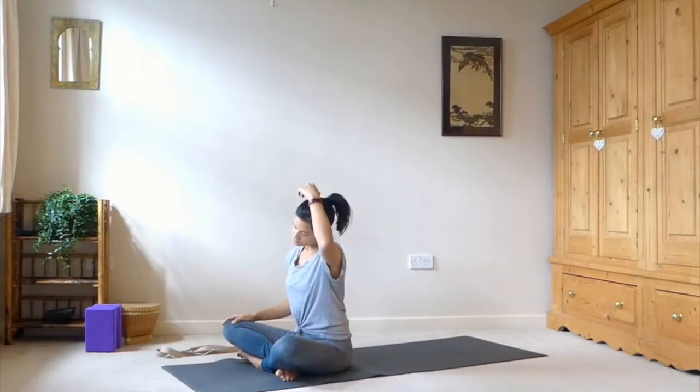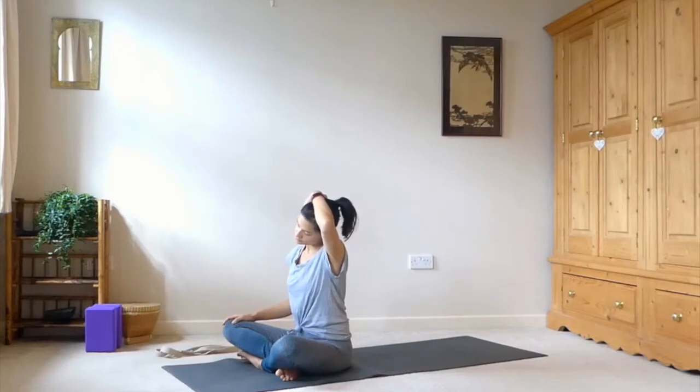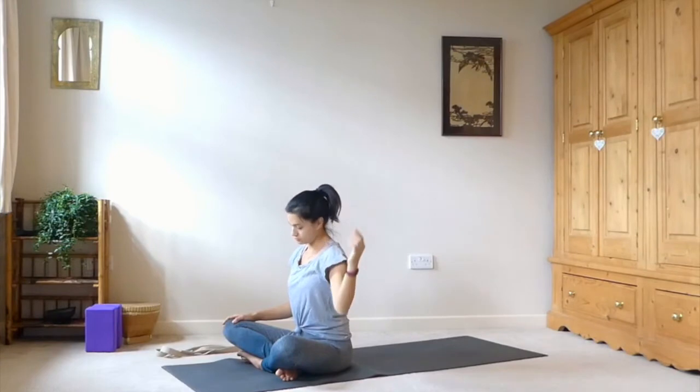And over to the other side. Again you can stay here, or maybe you can take your left hand on top of the side of the head and just gently use that weight to bring you a little bit deeper as you draw your right shoulder down. And release.